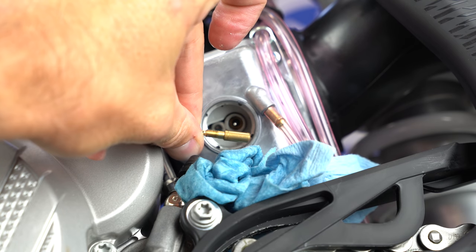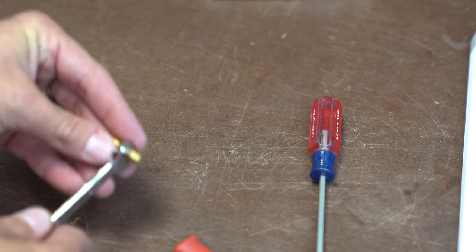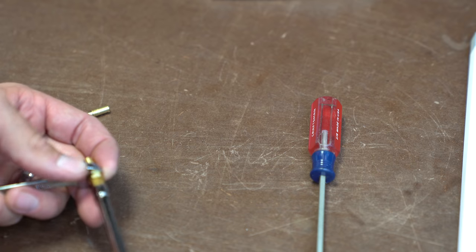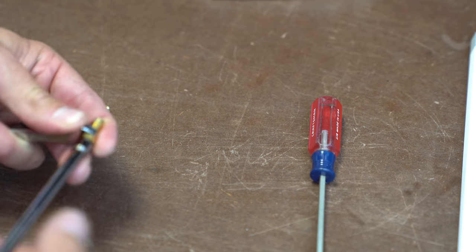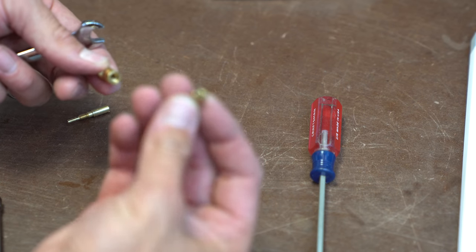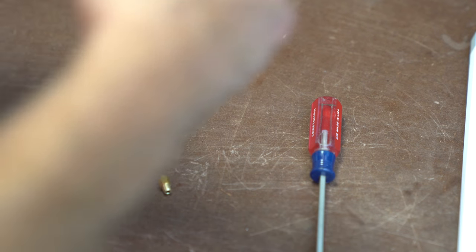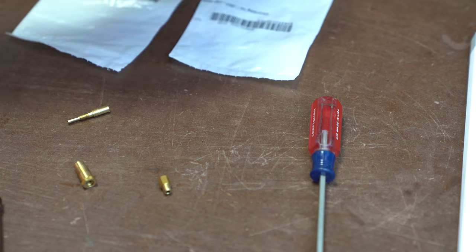Not all idle jets are like this — unlike the Keihin, this whole assembly came out. All I need is the end piece, so I'll split the two apart. This is the actual jet I'm going to replace, and I know I'm going to replace it with a 430.